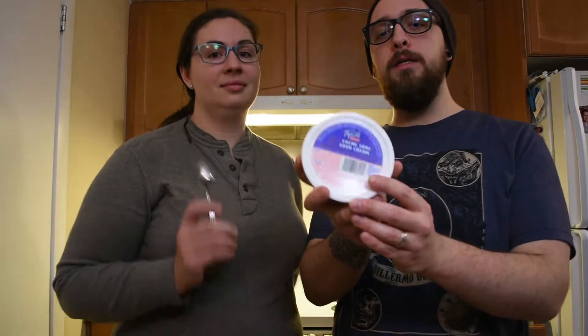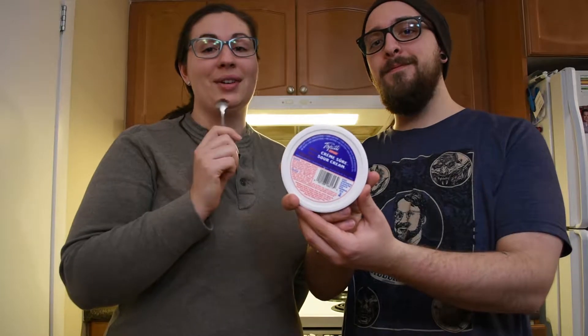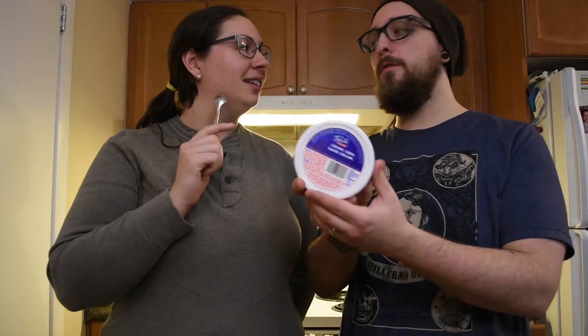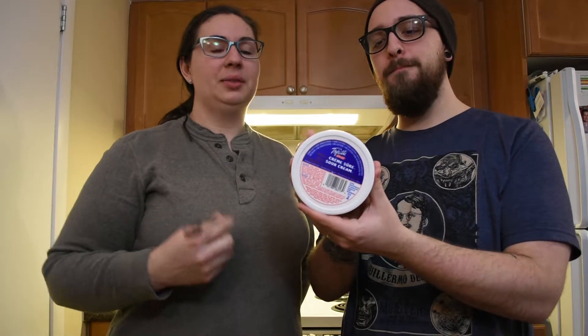So here we have the Tofutti Sour Cream. It claims 'better than sour cream' — and here we are testing it for you.